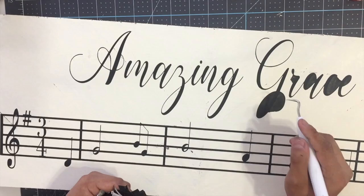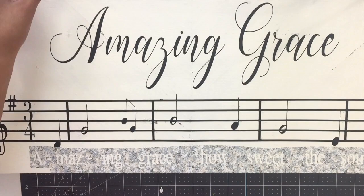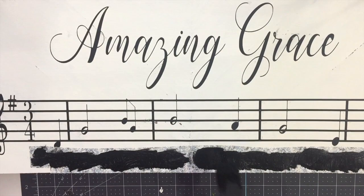Now I'm adding the second part which says 'Amazing Grace, how sweet the sound,' and I'm going to repeat the same process. Just start with a coat of black paint, dab it, and then add more paint. Then I start peeling the vinyl away and with my Cricut weeding tool I weed everything out.